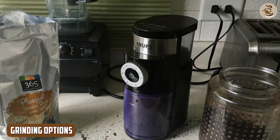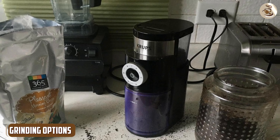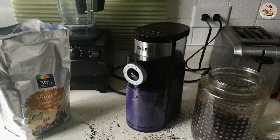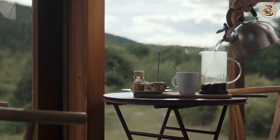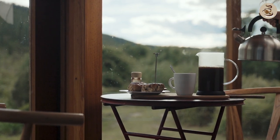Grinding options. Moving on to the grinding options, the Krups has 45 different grind settings from fine to coarse, which makes it suitable for a wide range of coffee brewing methods, from espresso to French press. The grinder also has a quantity selector that allows you to choose the amount of coffee you want to grind, from 2 to 12 cups.